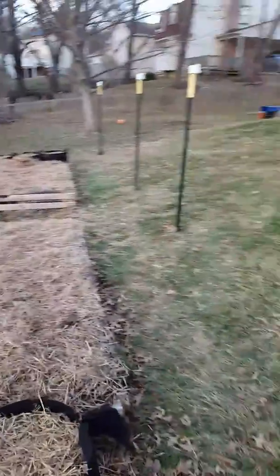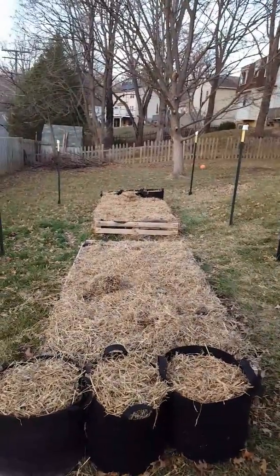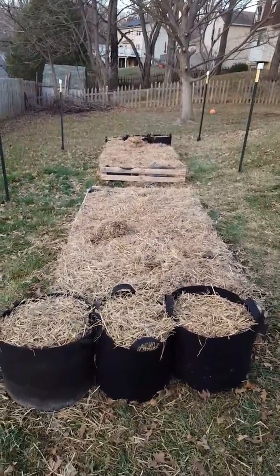In addition to these four-by-eight beds, I've also got some T-posts that I'm going to net off to keep the deer out, because we do get deer, rabbits, and squirrels here. I'm going to put netting all around there, and at some point I'll cover the top with some type of netting or hoop so I can completely enclose this area and keep all the wildlife out — minus the bees.